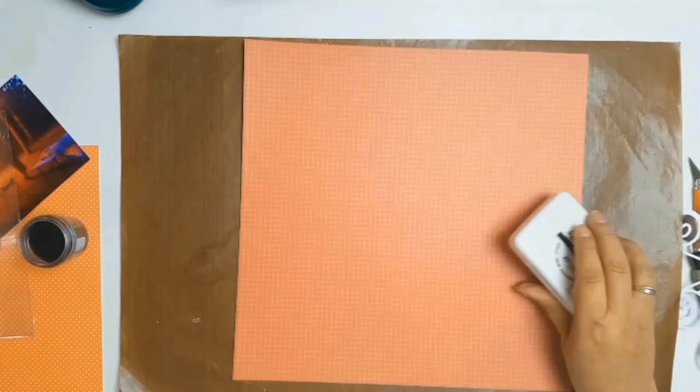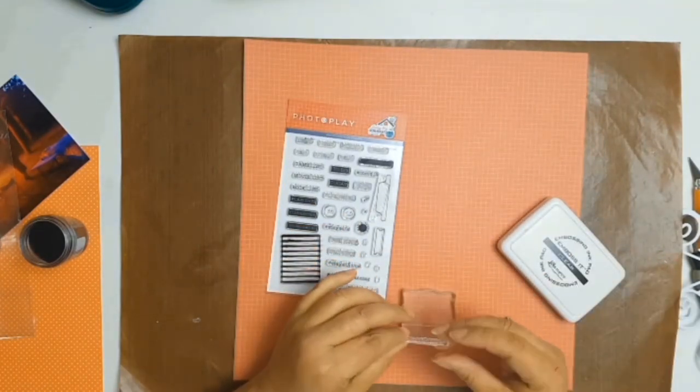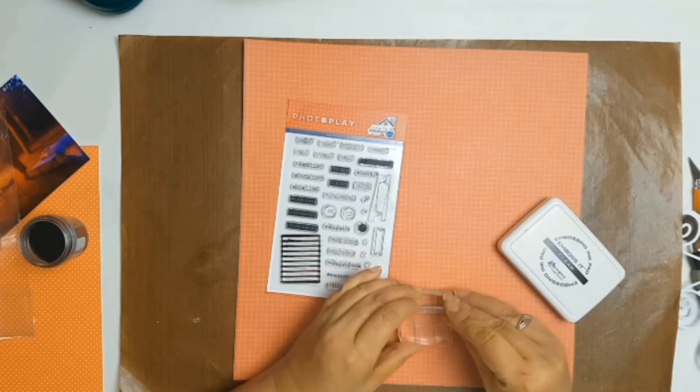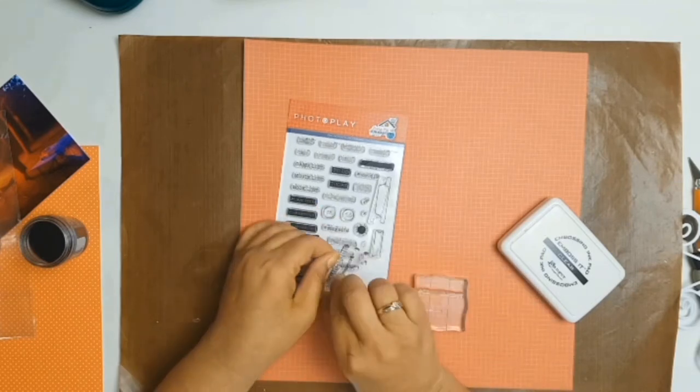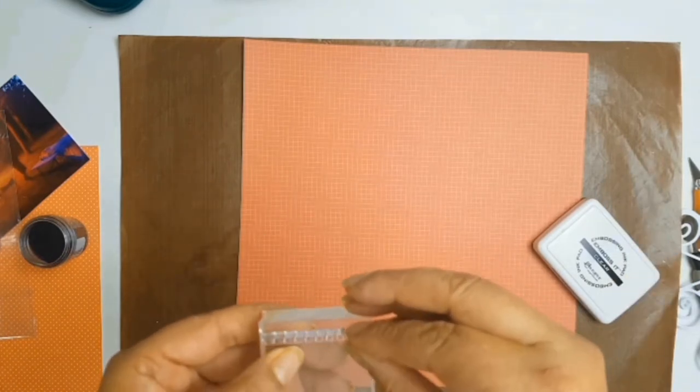The first thing I did was pick my background paper and I chose the lovely red paper that you see there. The paper is from PhotoPlay and it's from the Living the Quarantine Life collection, and the actual paper is called 'This Happened.'